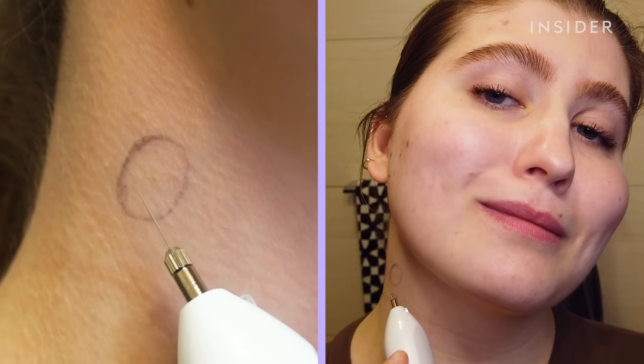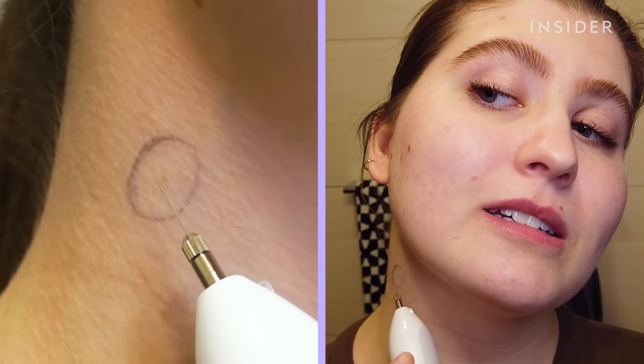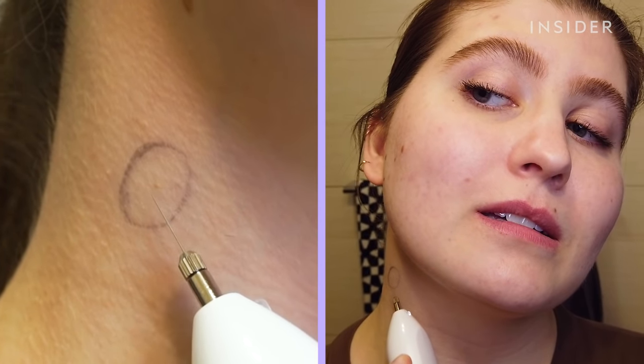You're supposed to use gentle strokes going back and forth. Level one. Holding this. I'm scared. It kind of hurts. I'm dripping in sweat. That's crazy. It's making noise.